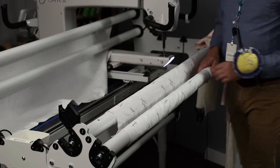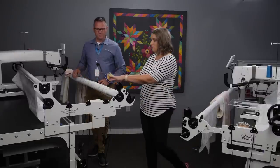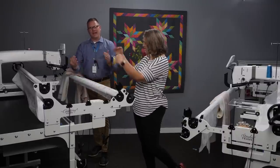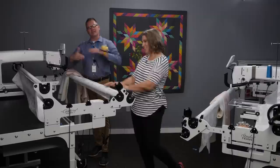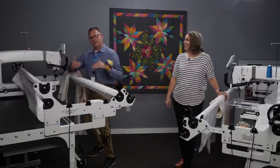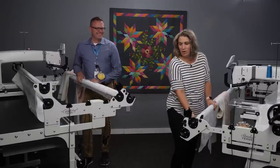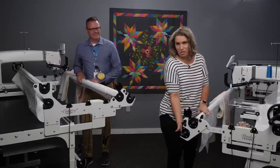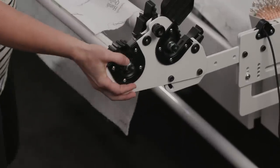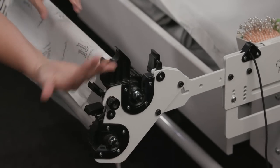One thing to notice in standard view: you know your leaders are set up right when they cascade in together — just think of that flowing motion. In Clearview, it's a little different. You'll notice that in Clearview, one bar is dropped lower than the other, and you can lift the side arm up and down really easily to switch between the two configurations.